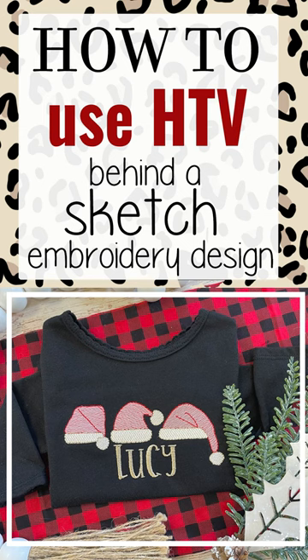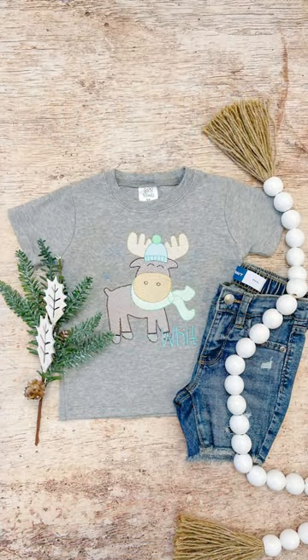Hey guys, it's Tori from Monitoring Moments, and today I'm going to walk you through how to use HTV — heat transfer vinyl — behind your sketch stitch embroidery designs.